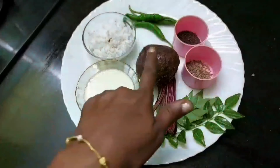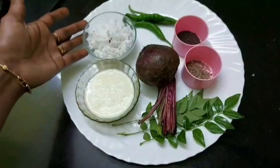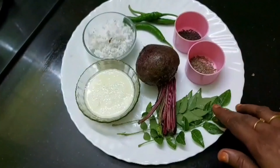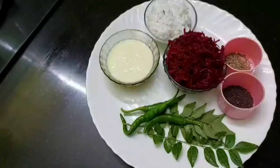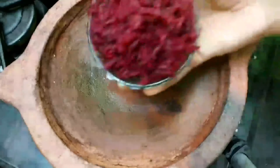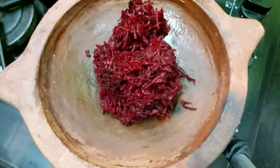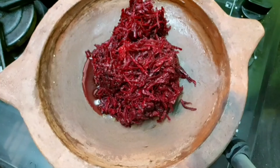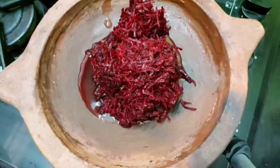Once the beetroot is cooked, add 4-5 tablespoons of beetroot. The beetroot is very good. Let's make it 3-4 tablespoons of beetroot — add 4 tablespoons of beetroot.